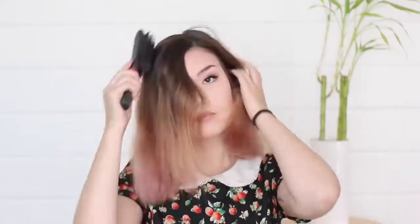I started off with total bed head. I went to bed with my hair a little bit damp so it's pretty unruly, and then I put it in a bun as well. So I'm just going to brush that out before I get started, and then separate my hair into two sections to make it easier to work with.